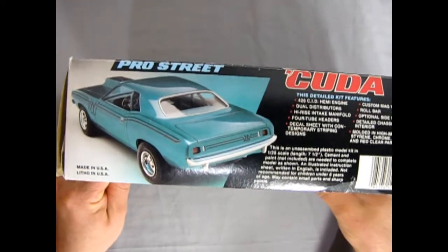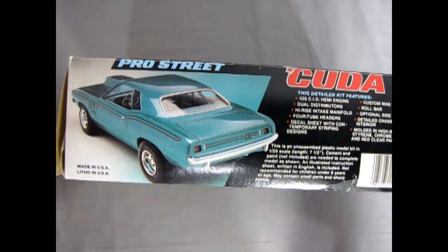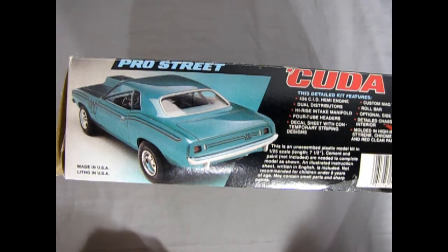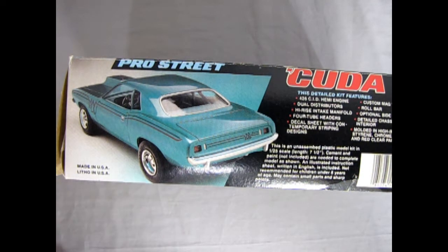This detail kit features a 426 cubic inch V8 Hemi, dual distributors, high-rise intake manifold, four-tube headers, decal sheet with contemporary striping designs, custom mag wheels, roll bar, optional side windows, detailed chassis and interior. Molded in high-impact styrene with chrome, clear, and red clear parts. This is an unassembled plastic model kit in 1/25th scale.